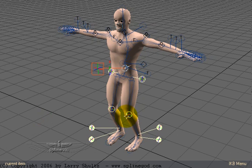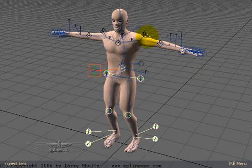Hello, this is Larry Schultz, and I just wanted to go through a quick IK Boost rig. This is not anything very sophisticated, and I haven't set up the controllers in a very pretty way, but I've got them set up where it's usable. It took me about 10 minutes to get a good working rig, which is way faster than the current way of rigging in LightWave with full-time IK.